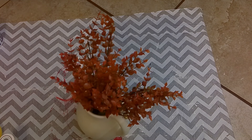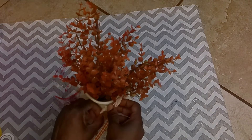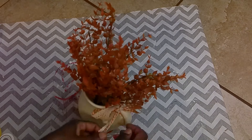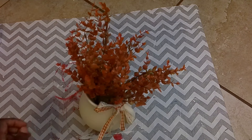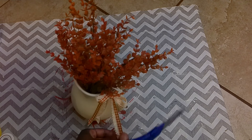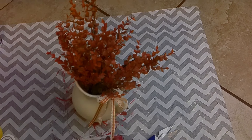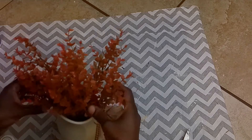I took some Dollar Tree lace ribbon and some ribbon from Hobby Lobby — my favorite ribbon to use — and tied a little bow on the handle, and that's it for this DIY. I did use this vase to decorate my home for fall, though I ended up changing out the florals and putting in something different. I'll add a picture of that in the reveal, and the original florals I moved to a pitcher on my dining room table.